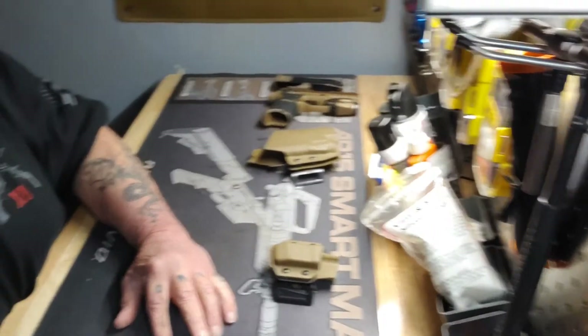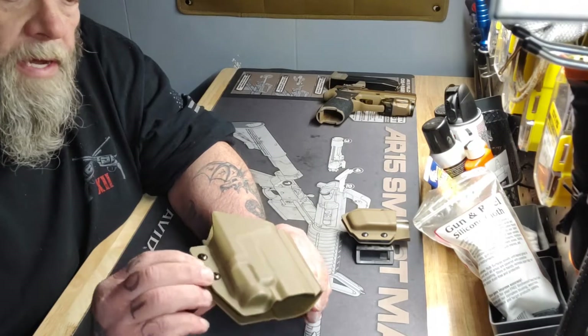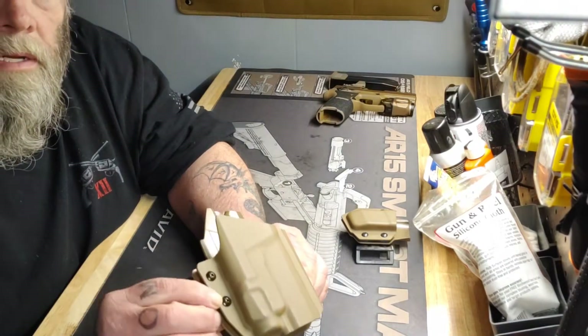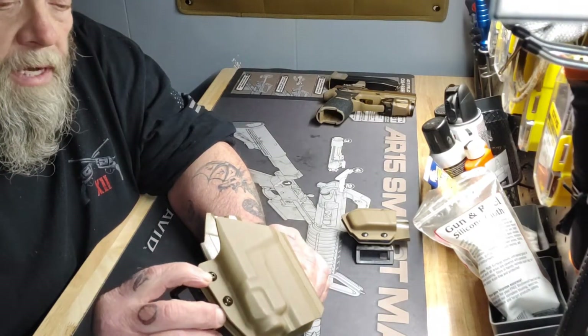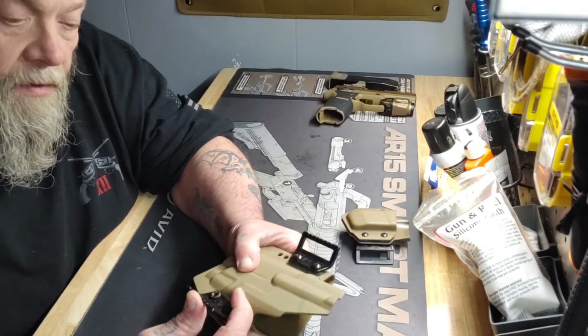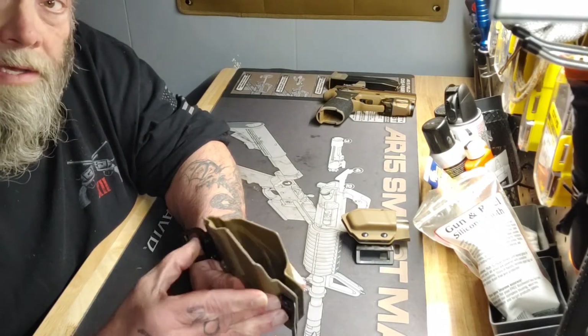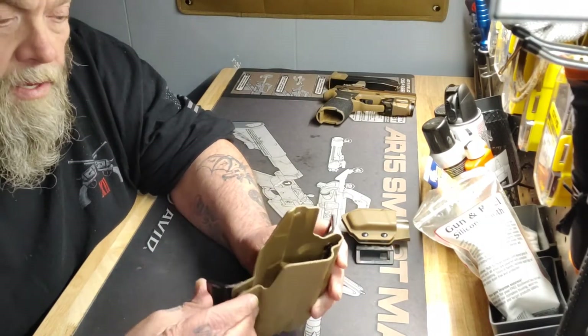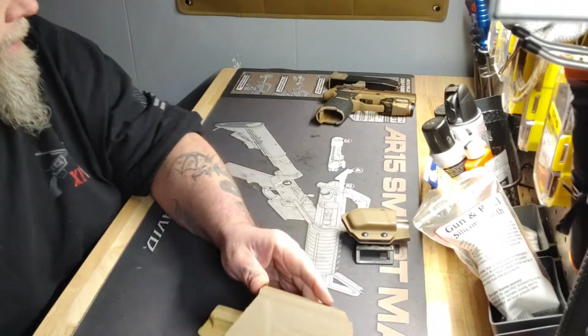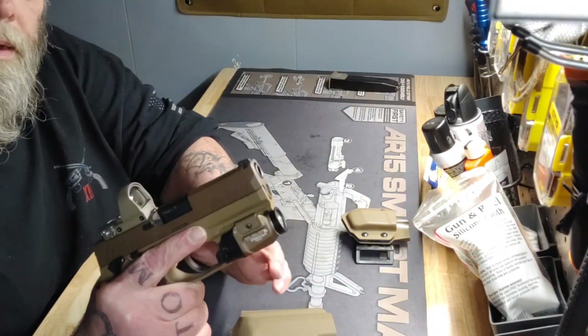It's got good retention. These two screws here — one controls retention, one controls drag. The thing I like about it is the clips are not stiff; they've got a little bit of flex in them, which allows you to mold and keep it tight to the body.